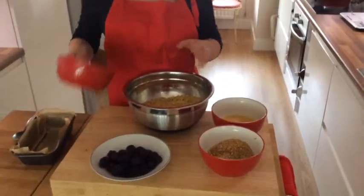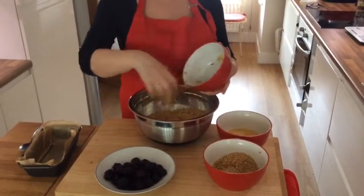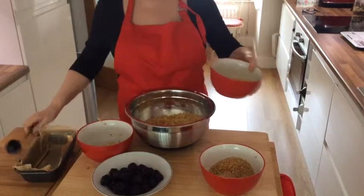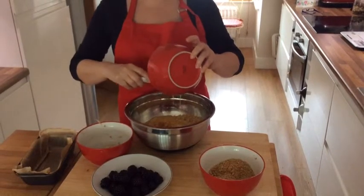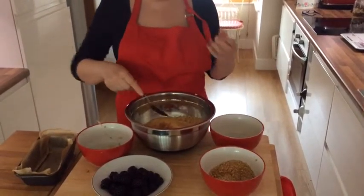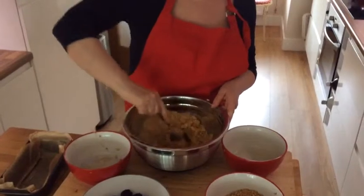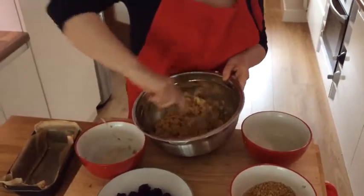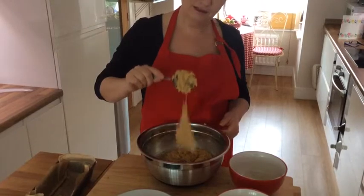So next, we're going to put the grated apple into the dry ingredients, and then I'm going to add the eggs and mix these together. Now, you want to make sure you don't over-mix — anything with flour, you should always ensure you don't over-work the mixture. Just make sure that it's all combined: the flour with the apple and with the eggs.